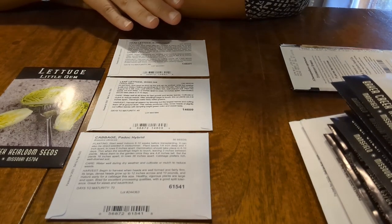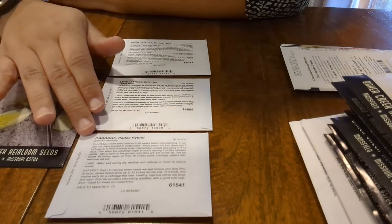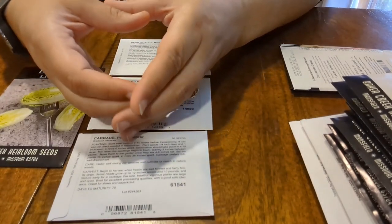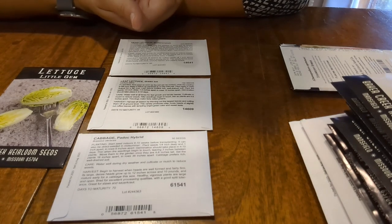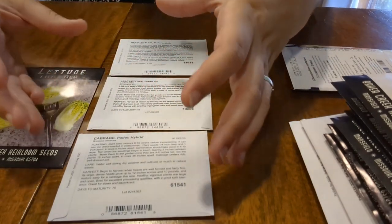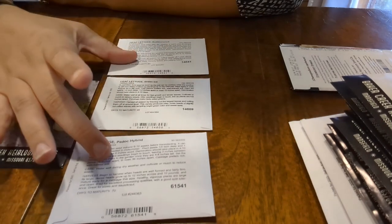This one is a head lettuce, Butter Crunch — I've never done a head lettuce before. My thought is this one will go in the raised bed. Last year in the fall we did cabbage from seed — it wasn't this variety, which is Paddock Hybrid. I wasn't sure if they were going to succeed, but in the end we did get some cabbages — they were super adorable but small. I don't know if they were small because of the timing, or because we did them in the greenhouse and they didn't have the room to size up, or if it was a nutrient situation. So for both of these I plan on putting them in the raised beds.